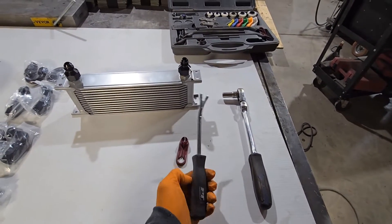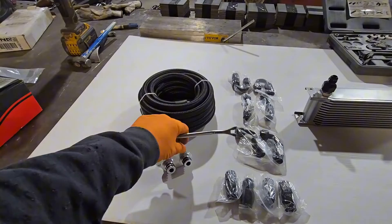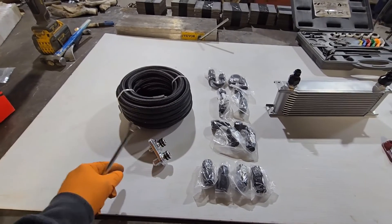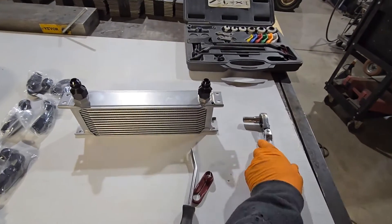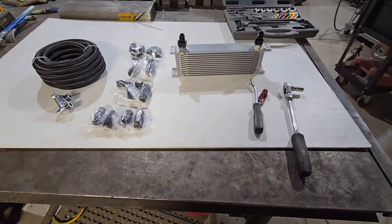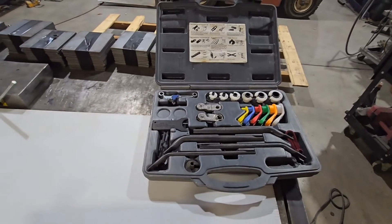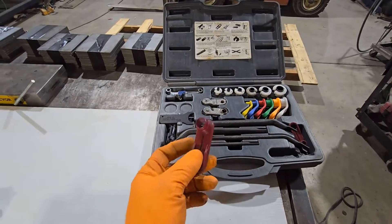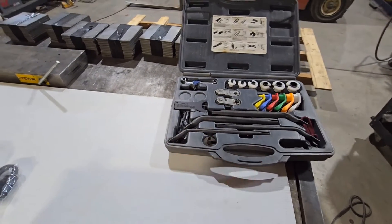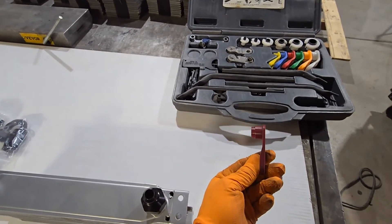This is my handy dandy little trim clip tool — I use it for everything, it works great as a pry bar. That's what we're going to use to remove the old lines. We'll take our 10 millimeter out and it'll take just a little bit of force to pry and pop them out of the transmission — it's just got one 10 millimeter bolt holding that on. If you've got a fancy disconnect kit, you can check if you have something that works, but not a single one of those would work for me, so I just went and bought this cheap one. It comes with a set of two, and this was the correct one for it.